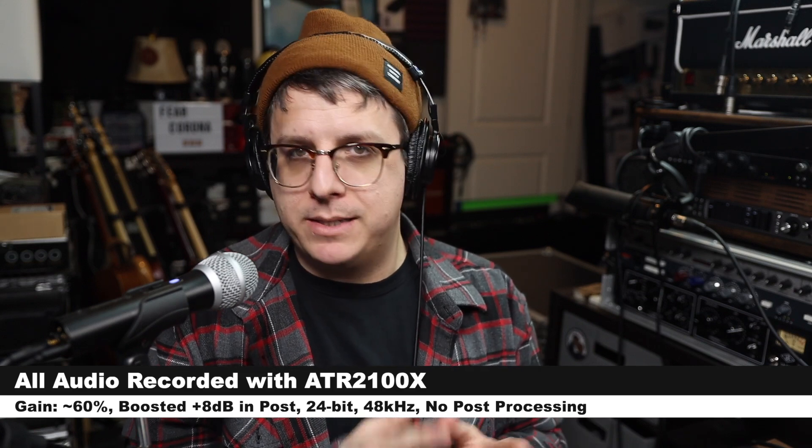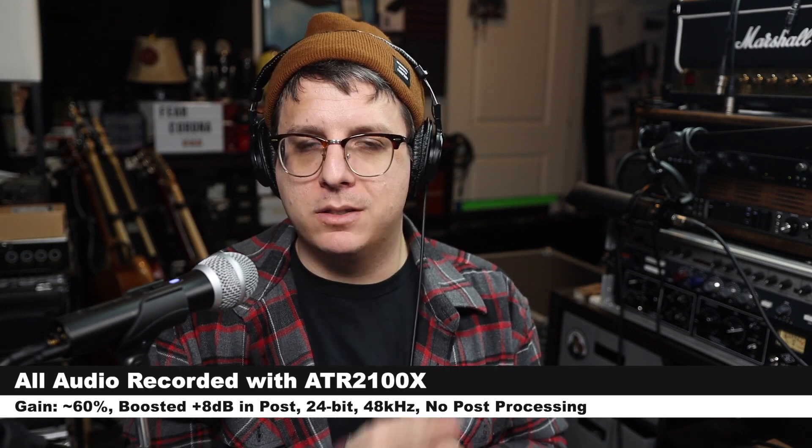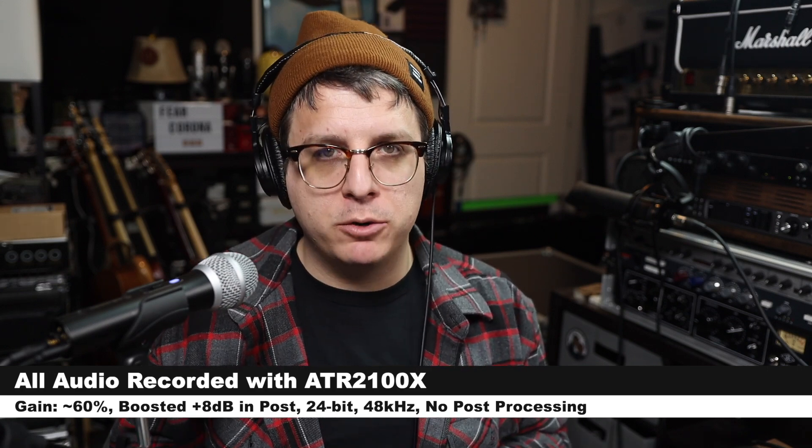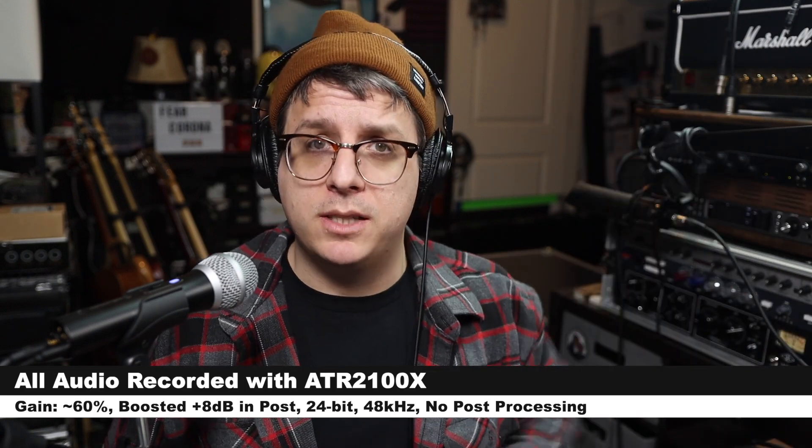My input gain is set at around 60%, I am recording at 24-bit 48kHz, and I will not do any kind of post-processing, but I may have to boost it in post, so check the description to see what I did.